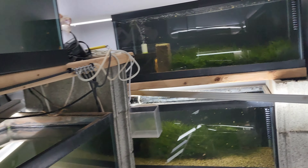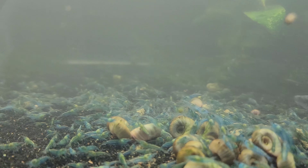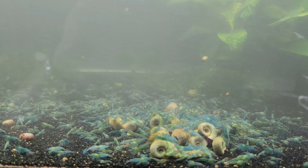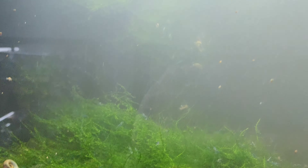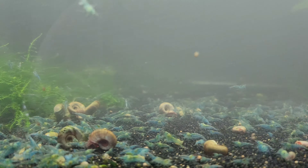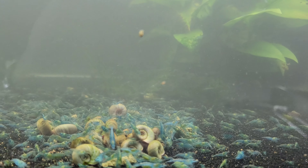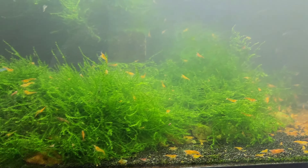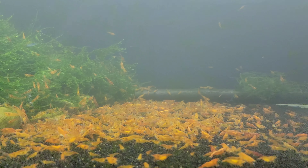Let's look at the first 40-gallon breeder. This is a blue jelly — I love these guys, love love love them. This is a tank that's been reset not too long ago; it's getting better, it's adjusting. And then here is the orange tank — this tank has gone bananas. Look at those orange shrimp!